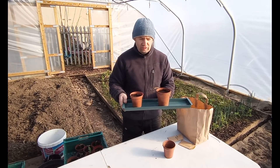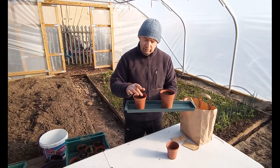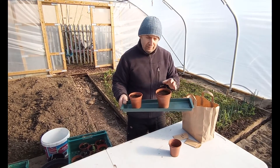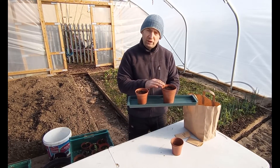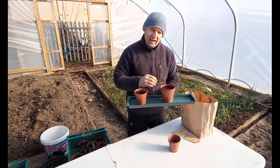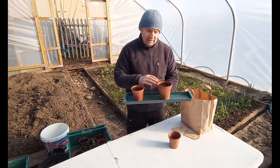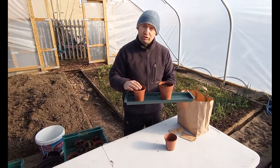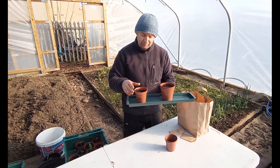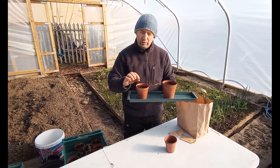Germination should take between seven and 14 days. We should see three little green heads just poking their way through the surface of the compost. Over that period it's important to keep the compost moist — if it looks a little bit dry on the surface, just touch it, and if it is feeling dry then just water it. We don't want to over-water it and absolutely saturate it, just keep the compost moist. Initially just keep it in a warm place until you see the germination happen.